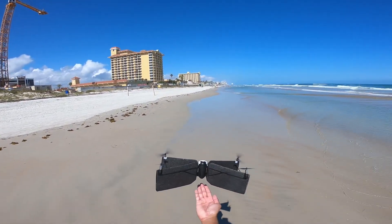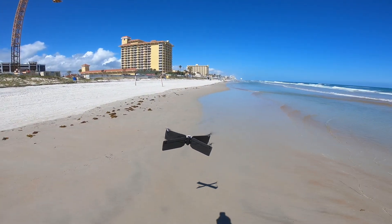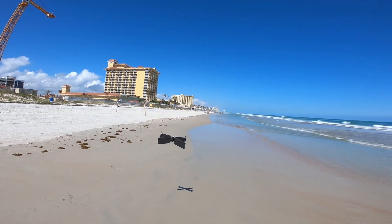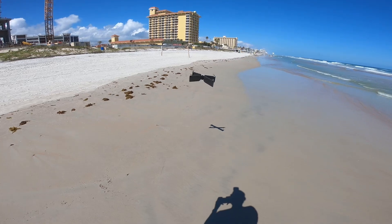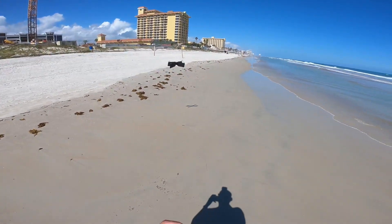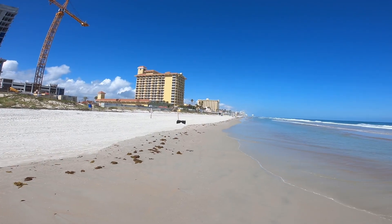Let me see. Okay, now it stops — see, but the wind is blowing it, so it's trying. It's blowing.